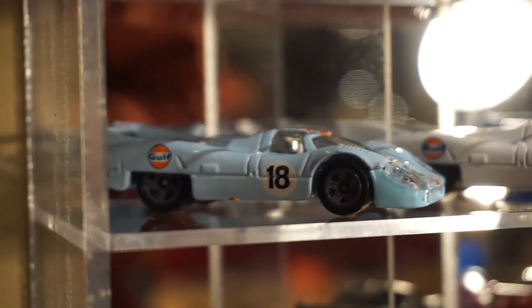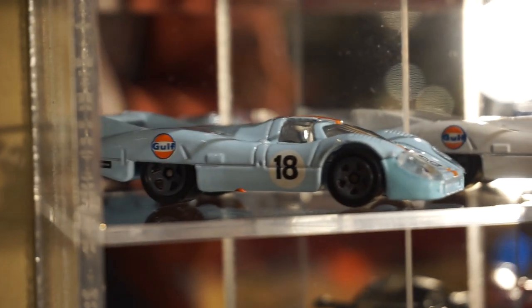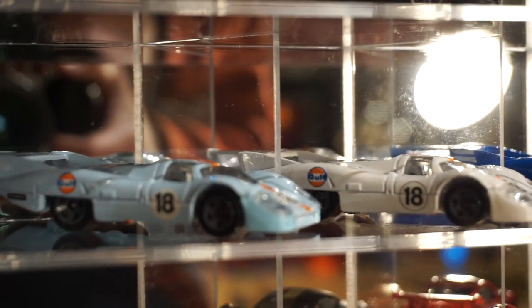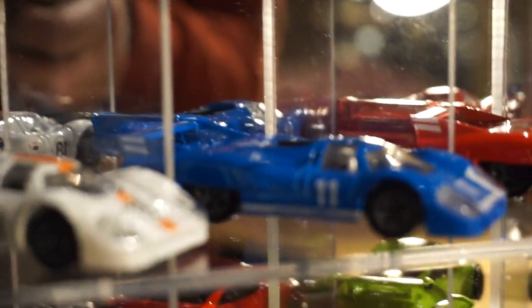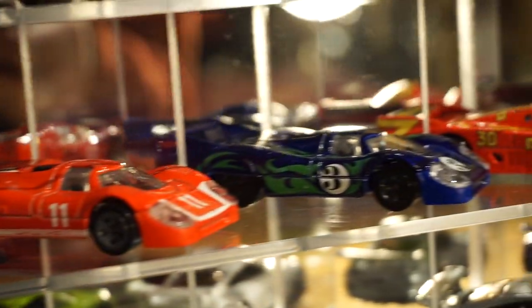The next pieces on the 1/64 scale are the Porsche 917 LH. We have two of the new Gulf Racing ones — the regular Gulf Racing blue, light blue, and the white one. And then we had some follow-up recolors on that one as well, so we'll share those with you.